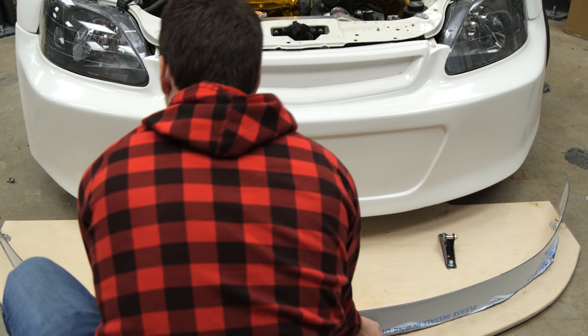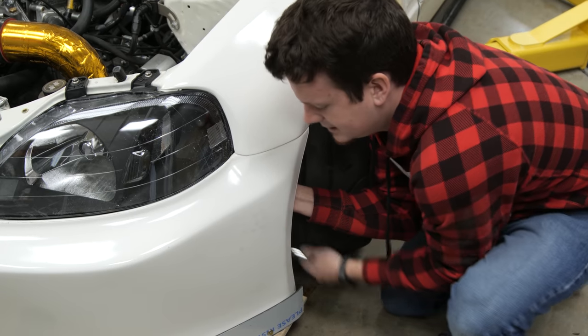With the splitter design complete, it's time to take it all back apart so we can get everything painted.